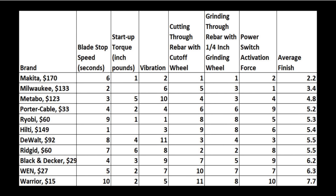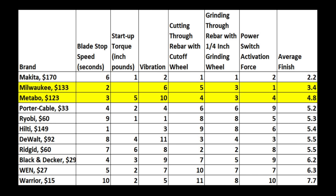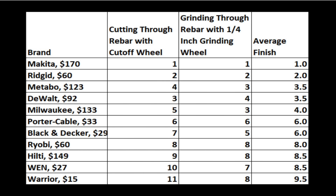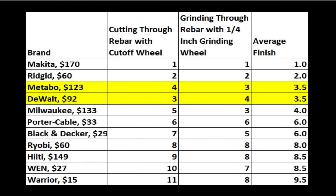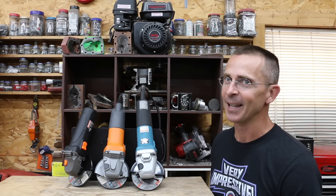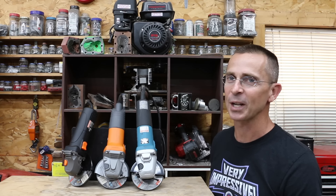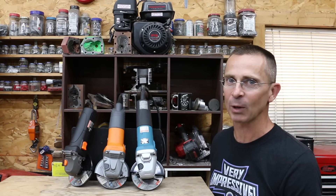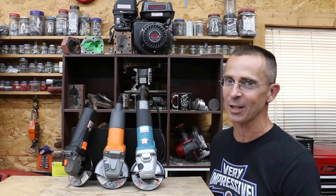So which angle grinder is the best? Considering all non-subjective categories, the Makita came out on top with an average finish of 2.2. Milwaukee averaged 3.4 and Metabo 4.8 — the more expensive grinders came out on top. If it's all about power and performance, the Makita came out on top on both performance tests. The affordable Ridgid had an average finish of 2, with Metabo and DeWalt at 3.5. If price were no factor, the Makita would be the clear choice — it's an amazing angle grinder that cuts extremely fast. For value, $60 for the Ridgid seems like a pretty good price. And if it's all about price and you don't care much about performance, the $15 Harbor Freight Warrior seems like a pretty decent tool.